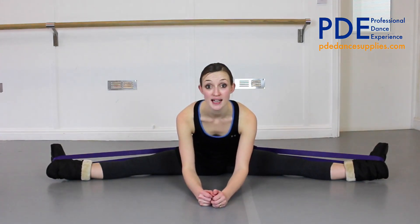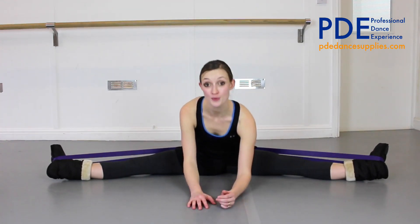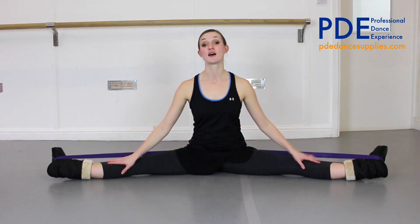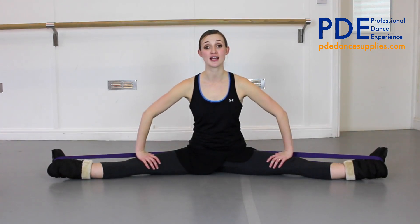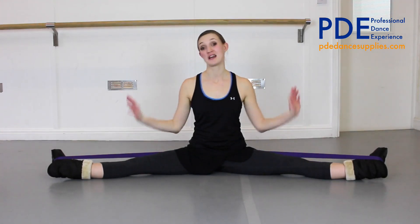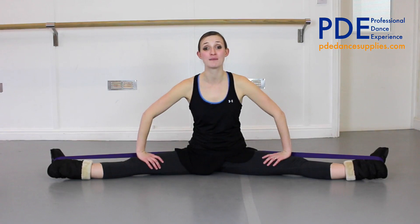You can of course go forwards a little bit whilst you've got the band on and you will begin to feel that stretch quite a bit more, so it's really up to you how much you want to do. I quite like to just sit up nice and tall with the band just opening the legs out to the second — 30 seconds to a minute, probably wouldn't do any longer than five minutes at a time.